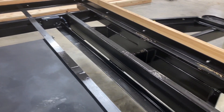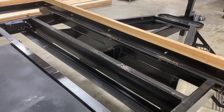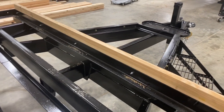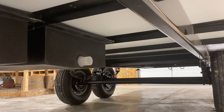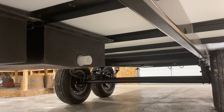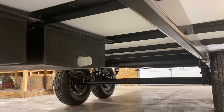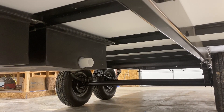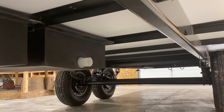Overall, super nice frame. We're very pleased with the guys that build our frames and we couldn't ask for anything better. That concludes today's overview of our frame, but as always, if you have any questions or comments, we'd love to hear from you — please leave them in the comments below. If you haven't subscribed to the channel, we'd love to have you along. Thanks for watching.